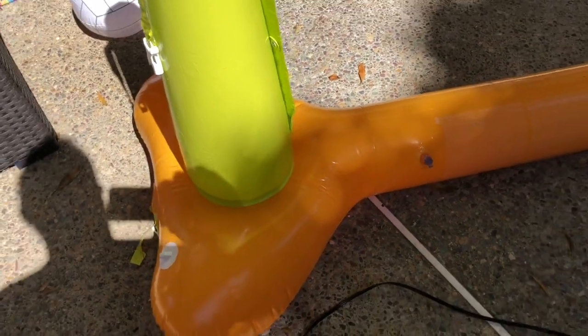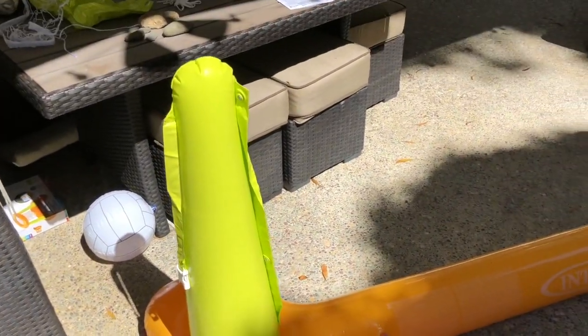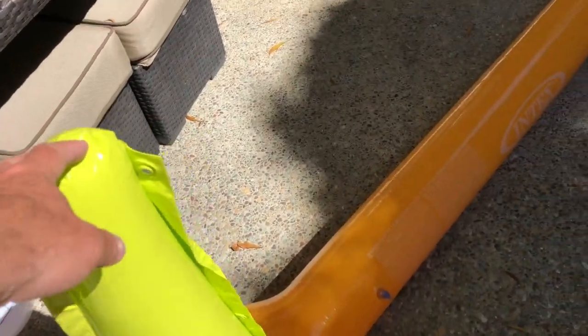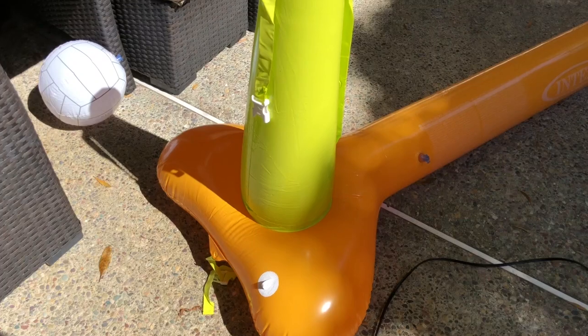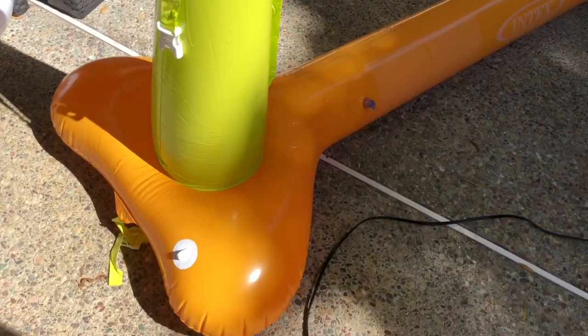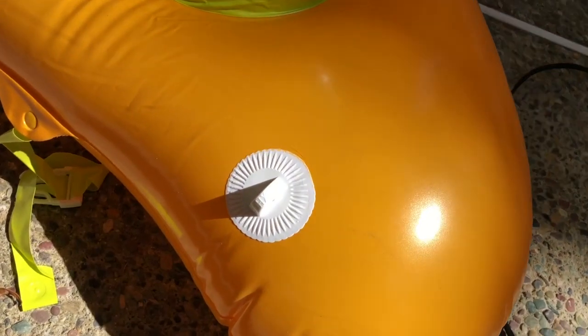There's just the one chamber to inflate, which makes it nice and easy — just the one inflation point. I inflated it a little bit tighter than normal so you have more strength on the side straps. Get them tight but not too tight.